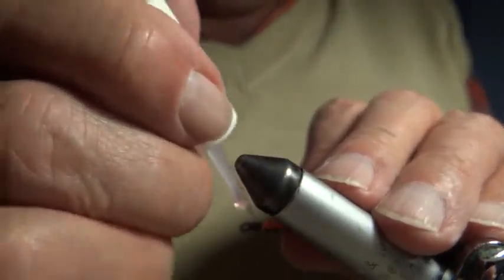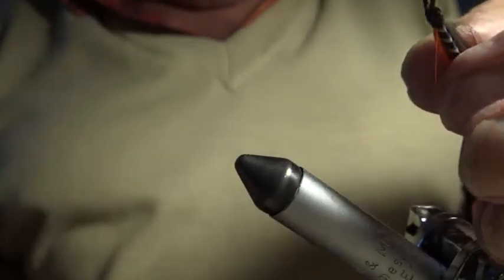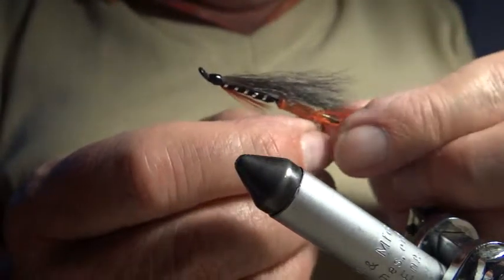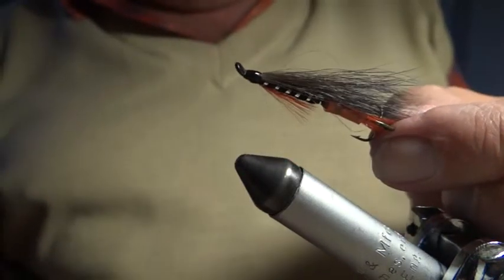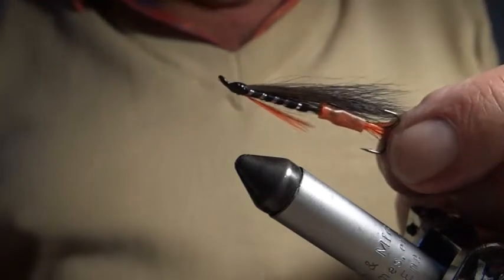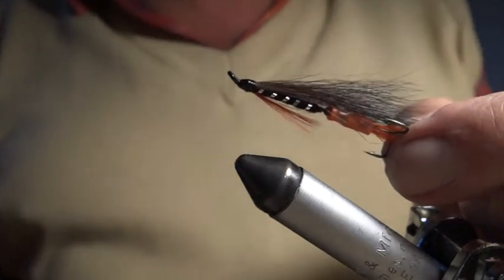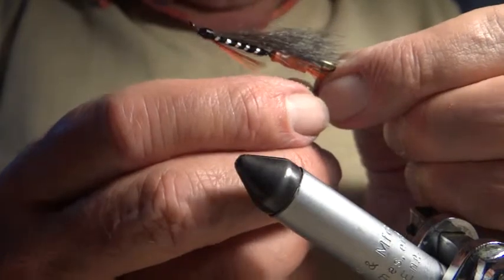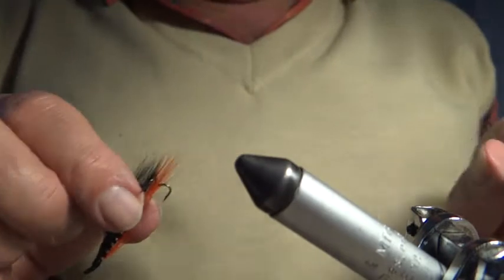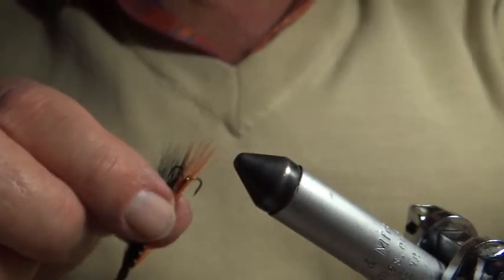Some people put jungle cock eyes on but I don't think they're really necessary. I do a whip finish to finish it off — give it five turns on a big fly, draw it up, and cut the silk. Now I'm varnishing the head. That is the Waddington — finished. It can be tied in any pattern you like, but that particular one is a Dovey Black and Orange. I also tie it as a Teal Blue and Silver, a Butcher, and an Alexander. It is a very good fly.